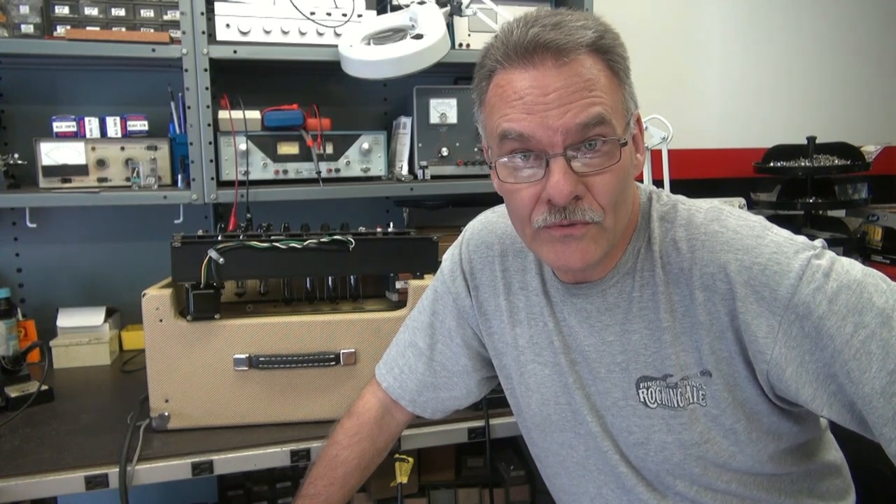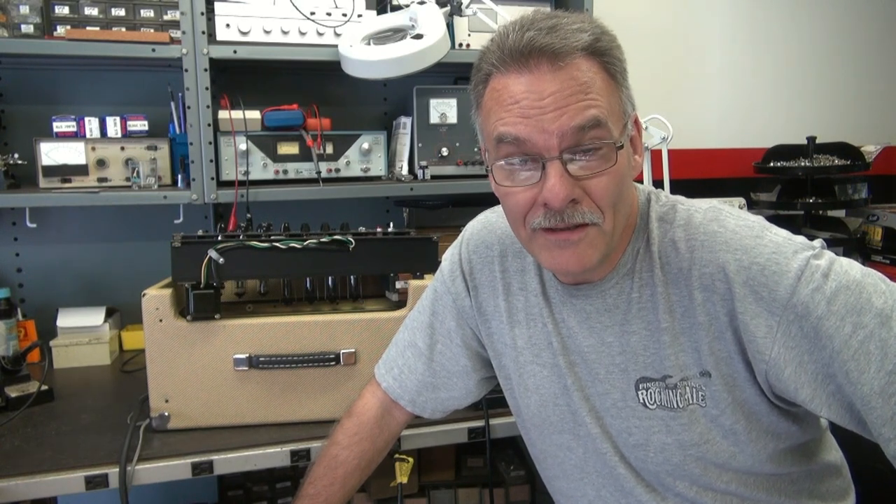Welcome to D-Lab. In the shop today, I've got a PV Classic 30 amp. This is a tube type amp. It runs four 6BQ5 tubes, and unfortunately it's built on circuit boards. But it's a tube amp, so I'll work on it.